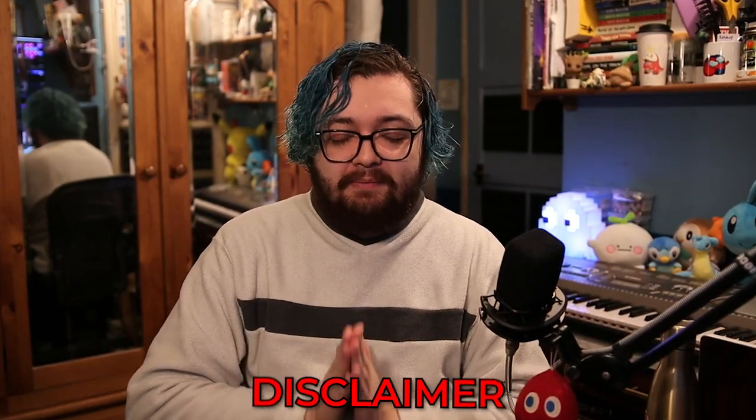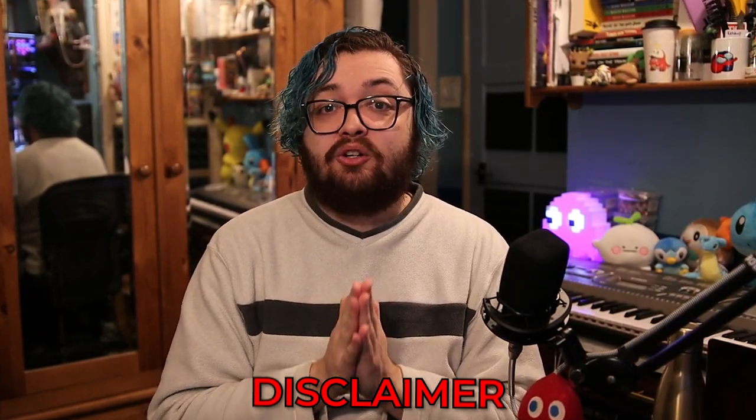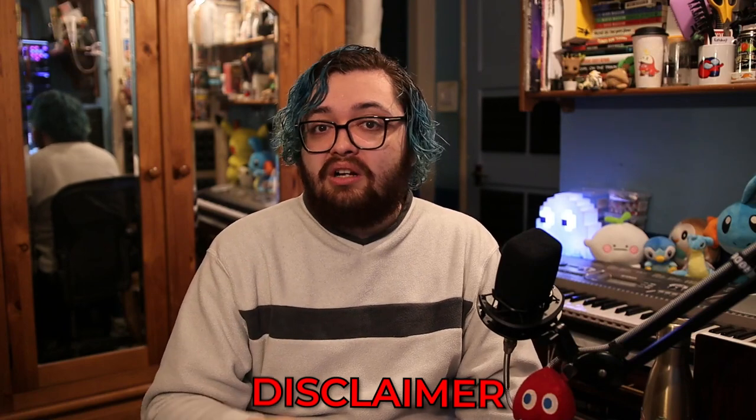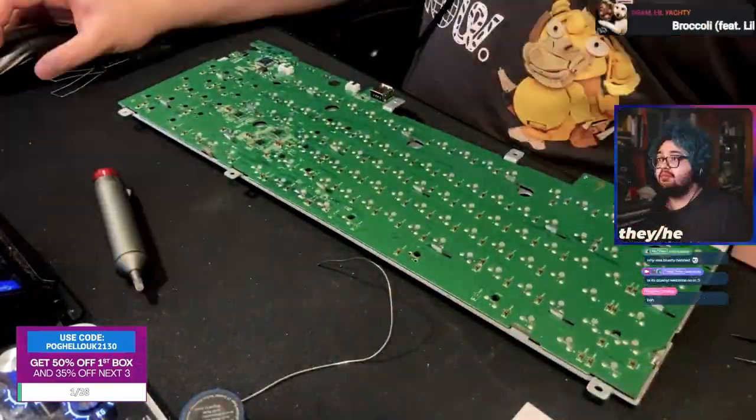If you do repeat the steps in this video, I have to disclaim that you should use a soldering iron at your own risk. They are hot instruments that can cause severe burns if misused. Please use a soldering iron in a well-ventilated area because of the fumes caused when you heat up solder. If you do set out to do this, you need a few things: a soldering iron, some solder, and a solder sucker like this.